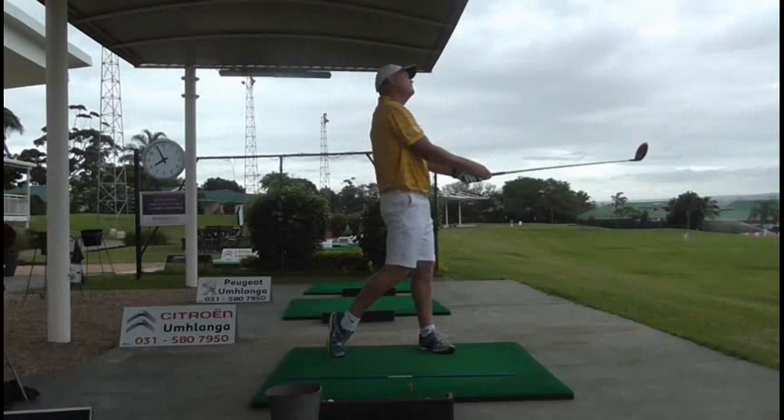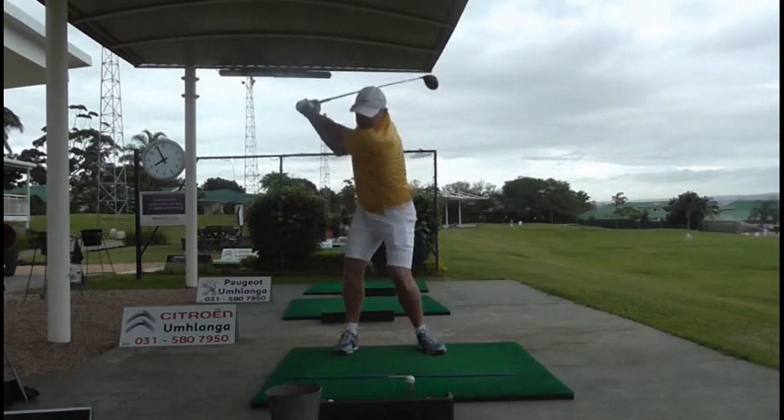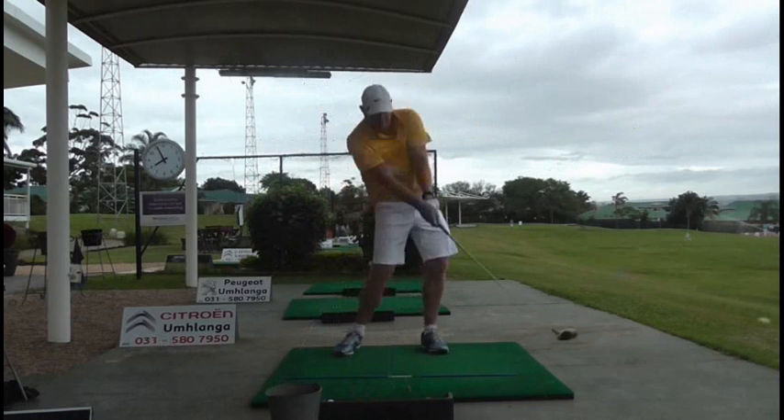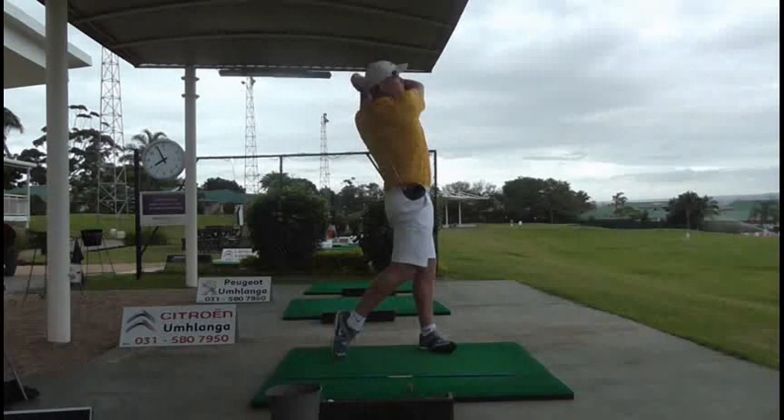Nice release and an excellent balanced finish. Look at that in normal time — a nice, powerful swing. But because he's balanced, he's not overpowering the club for the first time and getting fantastic results. So well done, Oskar. I hope some of those tips will be able to help you when you're practicing with your game. Cheers.